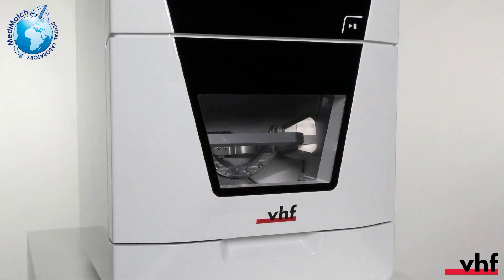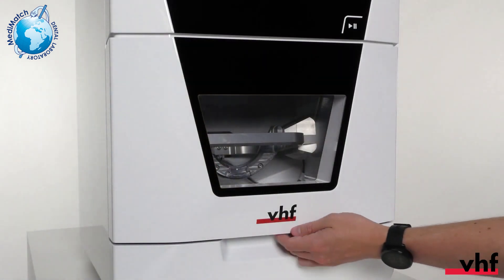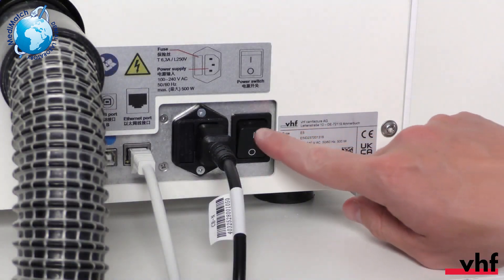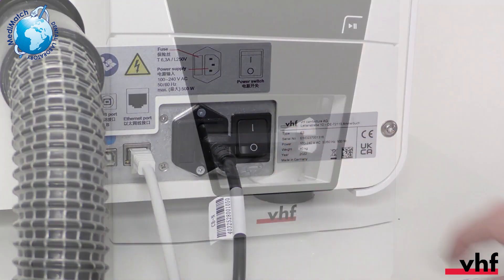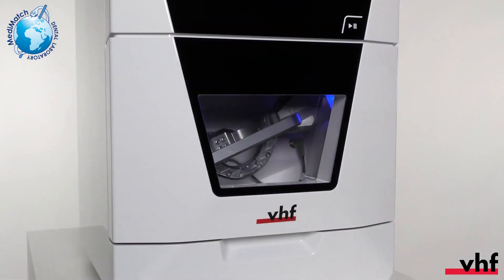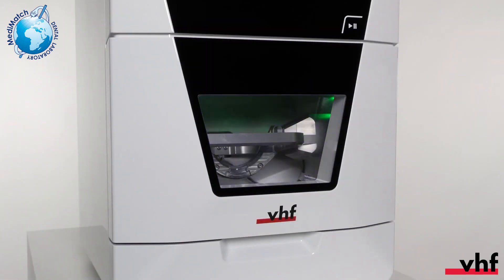Let's take a look into the working chamber. Note that if the machine is switched off or when axes are moving, the working chamber door is locked. Switch on the machine at the main power switch. The working chamber lighting lights up white, which indicates that the machine is powered but that no connection to dental CNC has been established yet. When the connection has been established, the lighting turns blue and the machine references. After referencing, the lighting turns green.